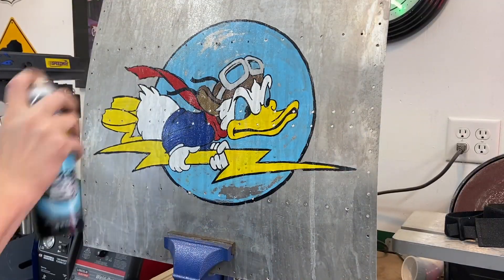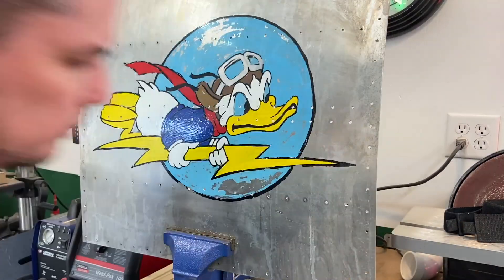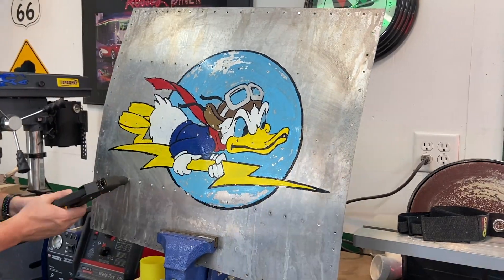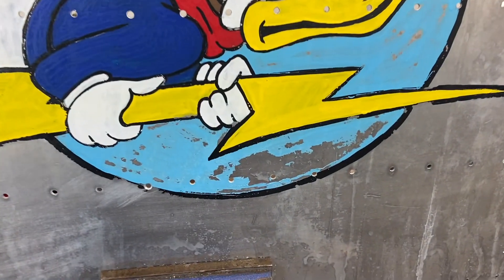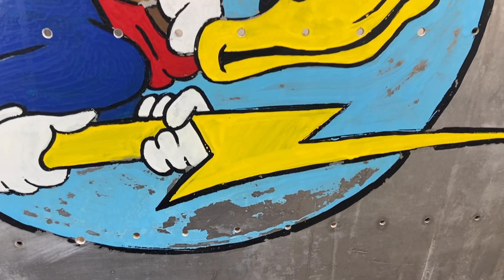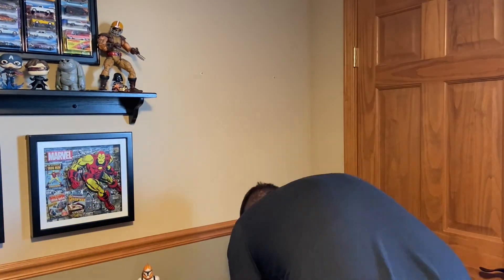Now we're going to take it inside, clean it up just a little, bring it back from looking super dirty, and get some of the stuff off of it. We're going to add some rivets as if we couldn't get all of them out. I show my middle son how to use a rivet gun. You've got some shine, you've got where the bleach has actually bubbled the paint — which looks awesome. You can see the aluminum, not all the lines are crisp. It looks like we pulled it off an airplane. Very cool. Now it's time to hang it in his room.